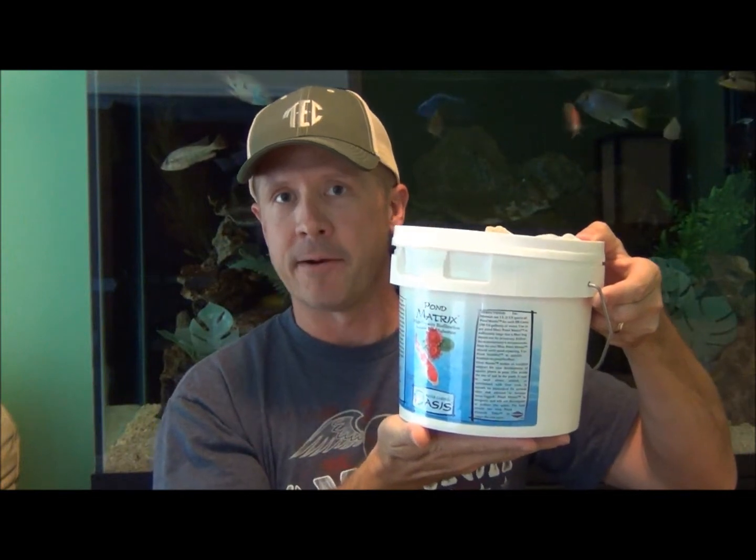If you use it in your aquarium for 10 years, then get out of the hobby for a few years, you can take it out, put it in a bucket, get back in the hobby later, and it's still good to go. It's cheap. A 4-liter container of Pond Matrix is available at Pet Solutions for $30. Seachem recommends using 1-2 liters per 100 gallons. None of our aquariums are the same — it depends on your system. In a heavily stocked African Cichlid aquarium, I personally recommend 4 liters per 100 gallons. If you have a lightly stocked aquarium, you may get by with 1 liter per 100 gallons.